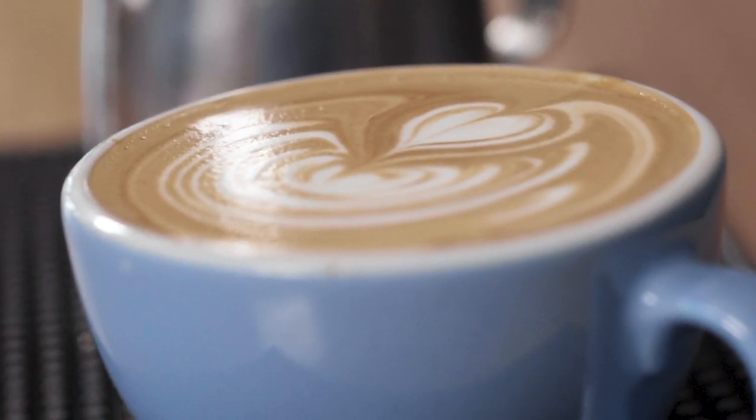Today I'm going to be talking about a flat white. Flat white is an interesting drink. There's kind of different ways it can be made all over. The original one came from Australia and New Zealand — that's kind of where this originated. The idea is that you're gonna have this really nice espresso drink that has good foamy texture, not too much foam like a cappuccino might have, and it's gonna have that nice strong espresso taste.